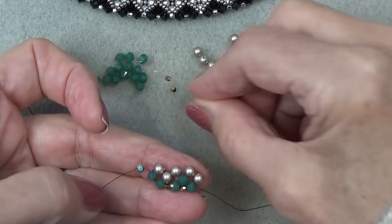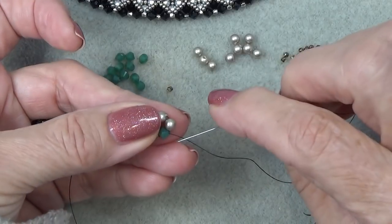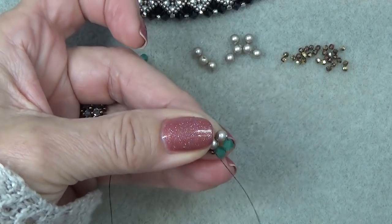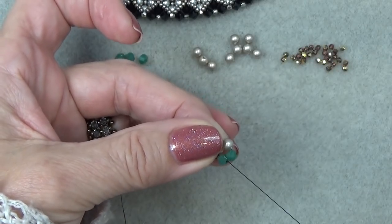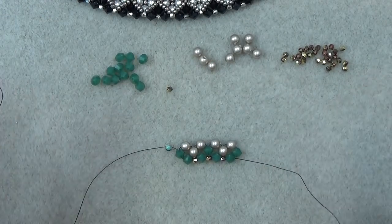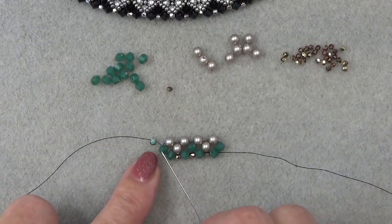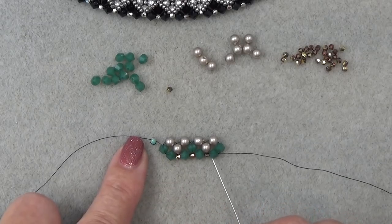Pick up a 2mm, pick up 2 bicones and a pearl. Exiting here, sew through this one. Pull. Skip the 2mm and sew through the bicone. Pick up a 2mm, pick up 2 bicones and a pearl. Exiting here, sew through this one. Pull. Skip the 2mm and sew through the bicone. So this is what you're going to do all the way down — just repeat the pattern. When you end, end the same way as we started: with 2 bicones here and 2 bicones here.